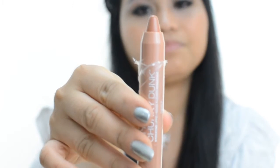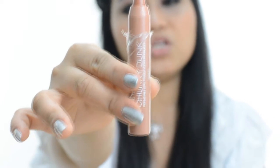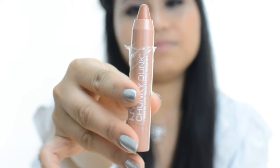The first one, I'm going to swatch this. This is in shade CDXL02, which is the Peach Fuzzy. This is how the shade looks like — it's kind of a nude color. So I'm going to swatch it.